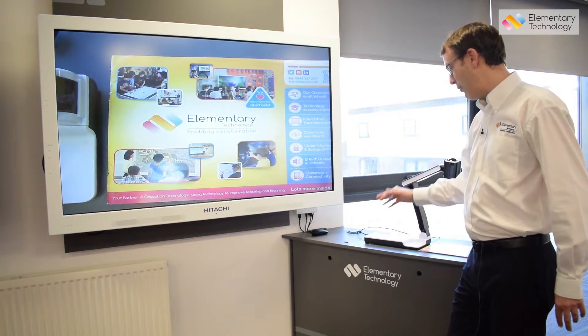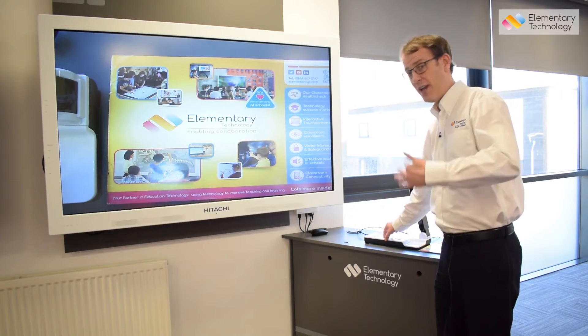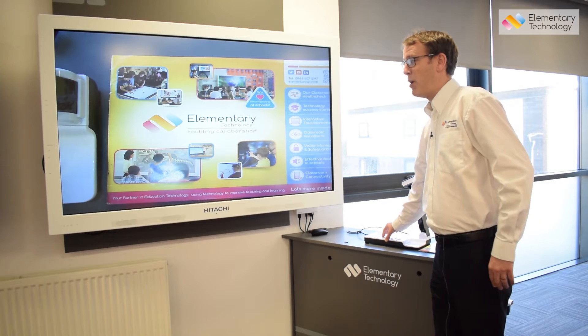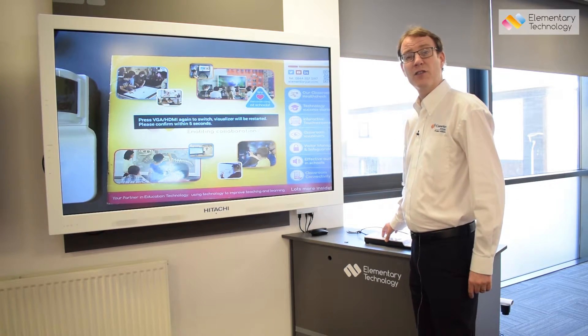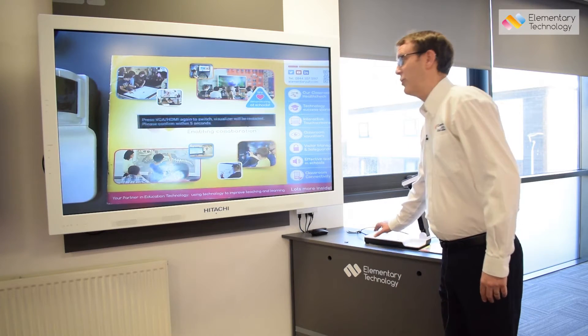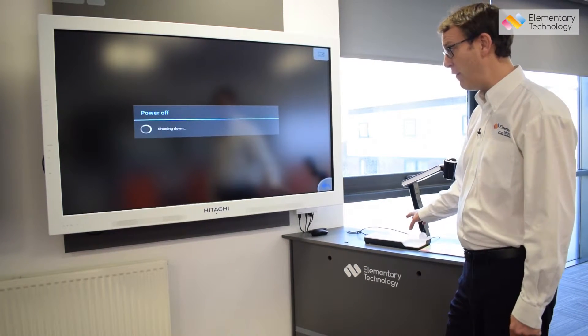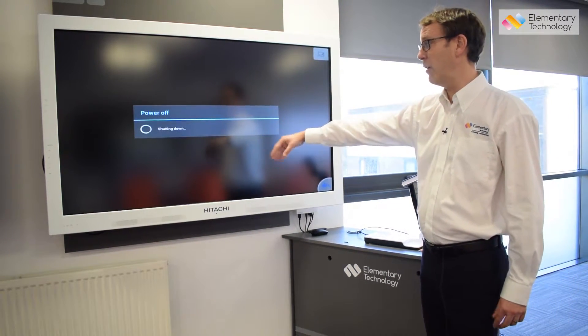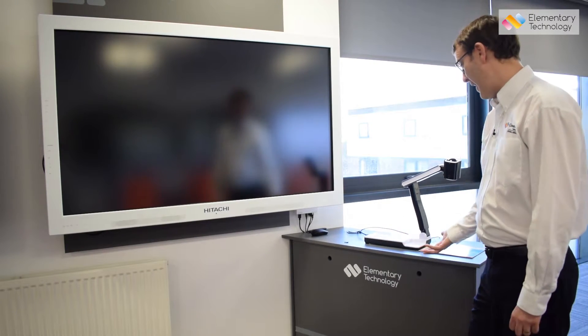However, if this button is pressed in error — I'm going to press the HDMI VGA button now, which is next to the computer button. If I press it once, it will ask whether you'd like to switch over to HDMI. If I press it again, it will do that. What happens now is the unit will actually turn itself off — you can see it's powering off — and then restart in HDMI.